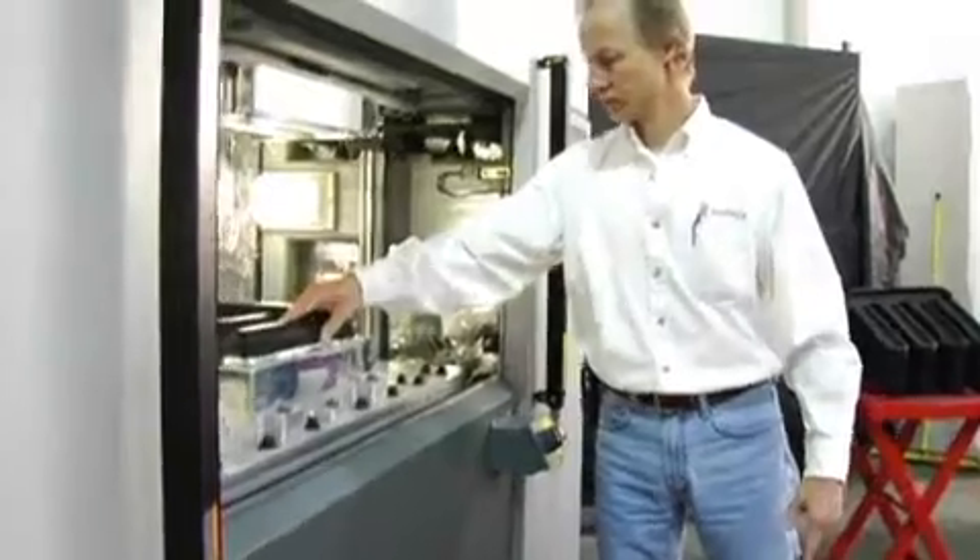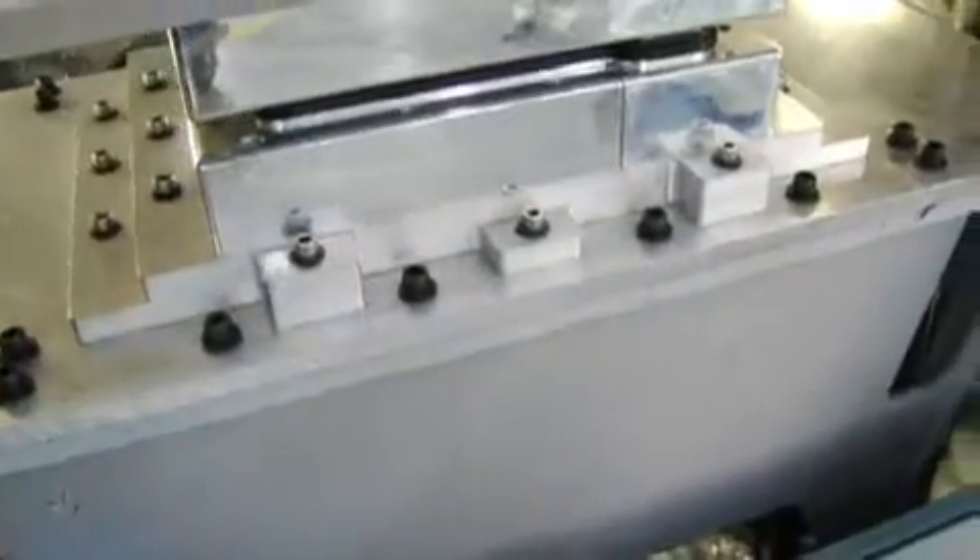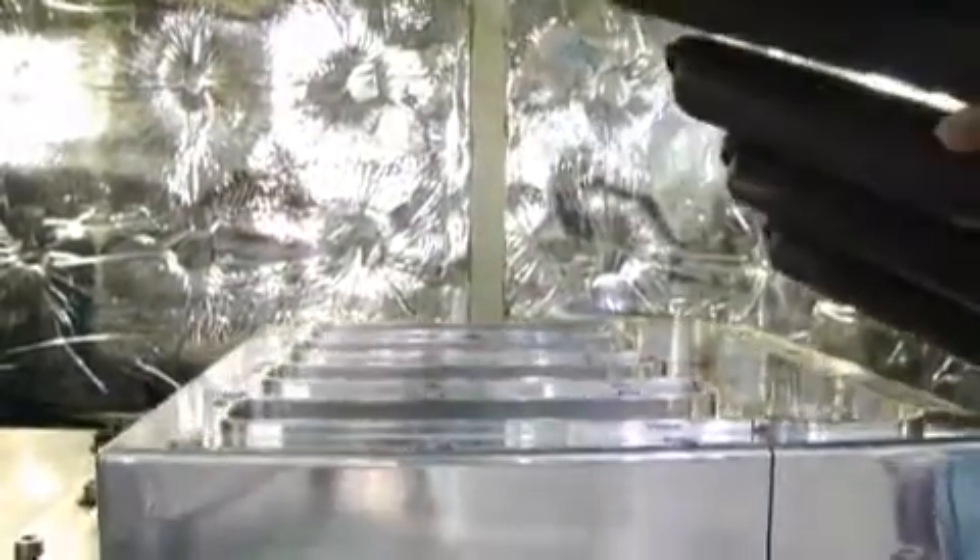Sonex Windows-based linear vibration welders are perfect for the assembly of large, complex injection molded, extruded, formed, or thermoformed plastic parts. These floor-sized devices can also be tooled to assemble multiple smaller parts simultaneously.